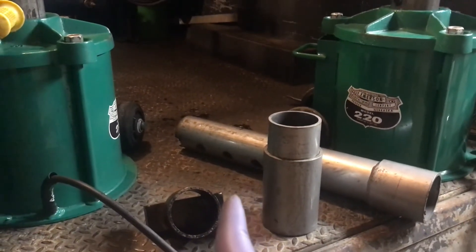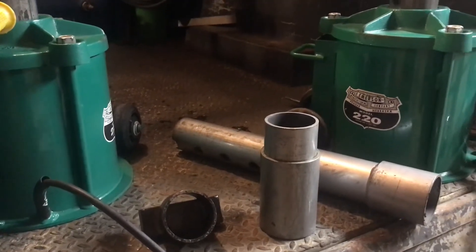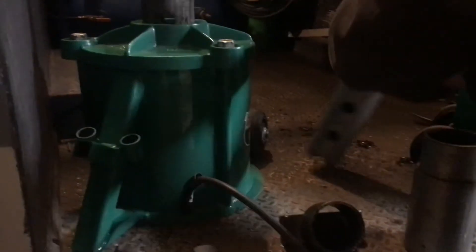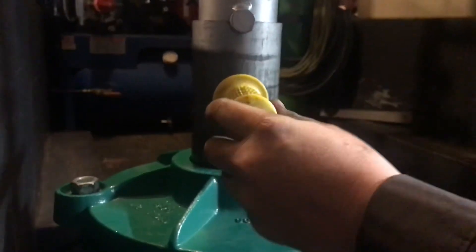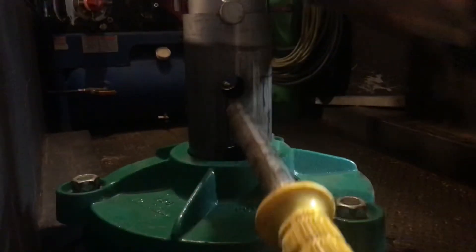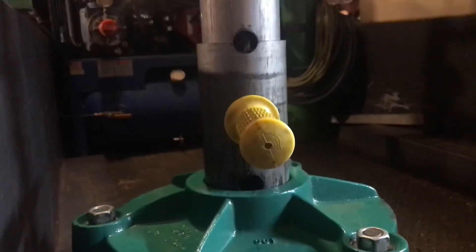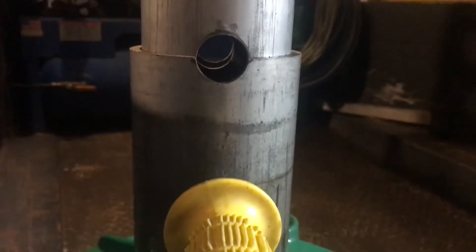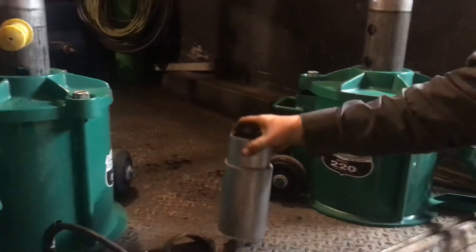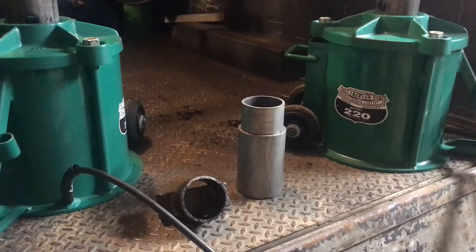We did have to open up some of those extensions a bit because we had a couple alignment issues. You can see now we have a decent amount of play in there. The way they came, they were really pretty tight. The alignment is off from one hole to the other hole - it sucks how the light blows out the picture. But because everything is so simple, it's very rugged and durable. If you wanted to make your own extensions, it's just a couple pieces of pipe welded together.